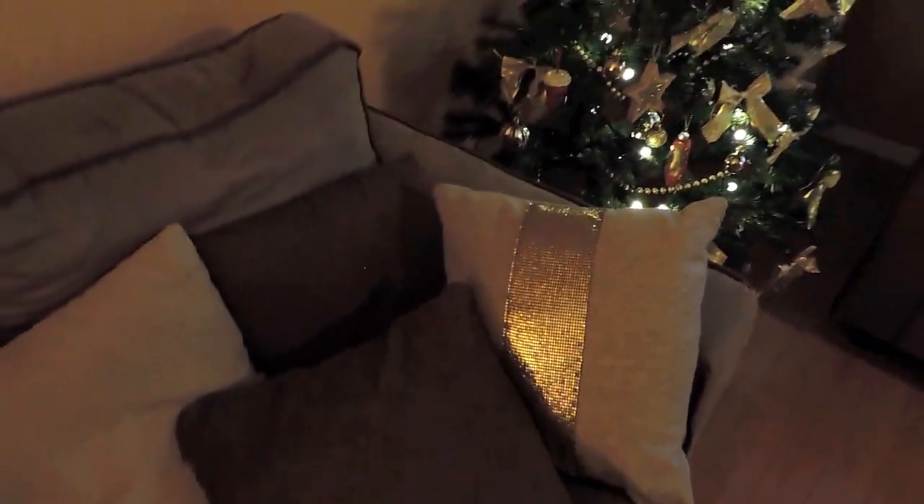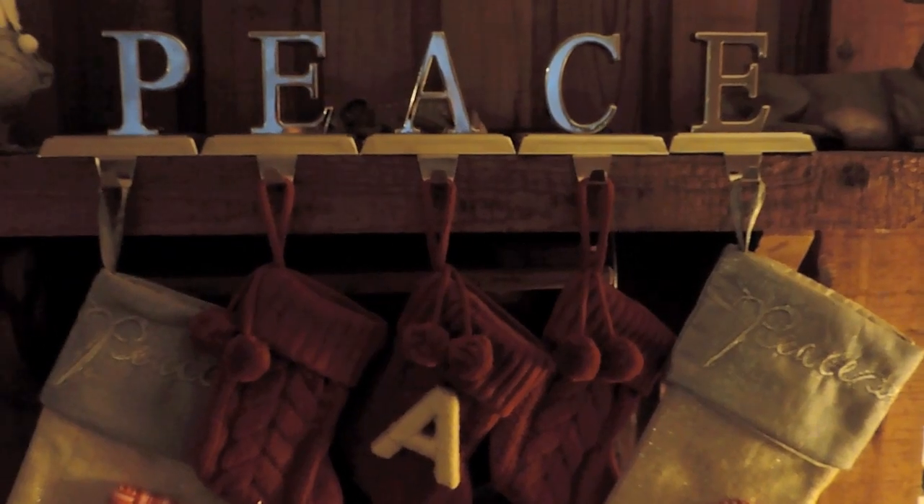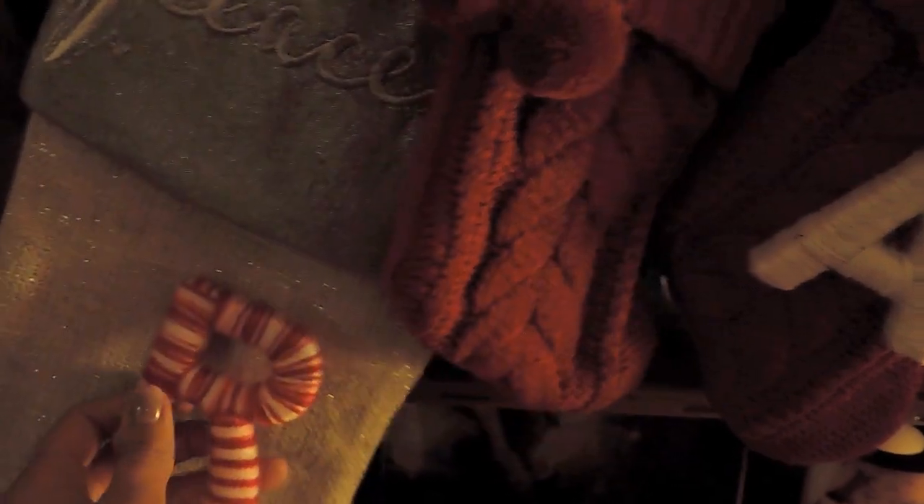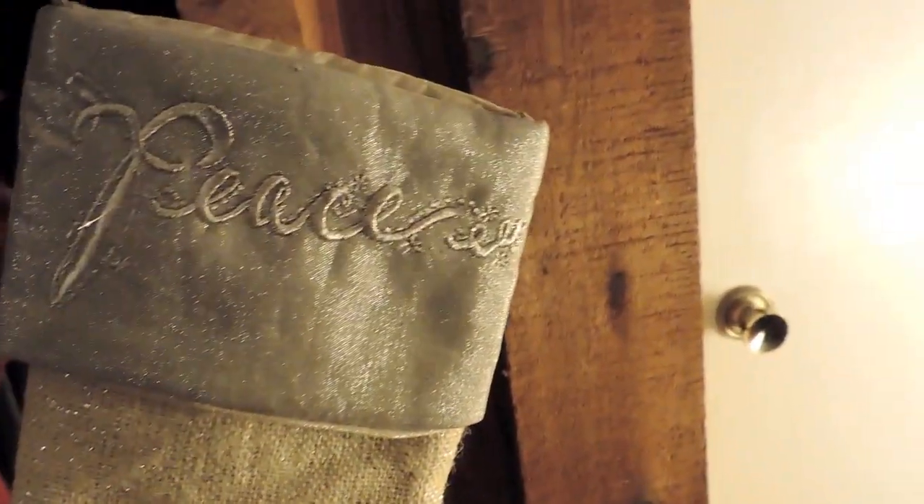Another reason I went with gold is because I had bought these Nate Berkus pillows at Target a while back and they have some gold on them, so I thought it would be pretty and match everything. I also thought it would be cute to get this stocking holder that spells 'PEACE' — you can actually place the letters separately, which is cool. I got stockings for my dogs: this one is Rubio's, and you can buy the little letters for about $3 to pin on.